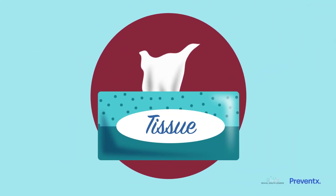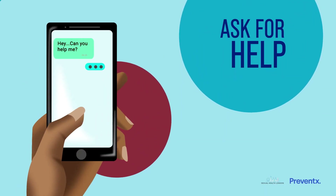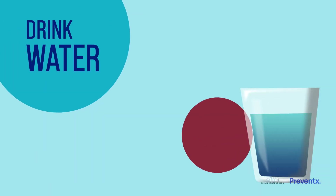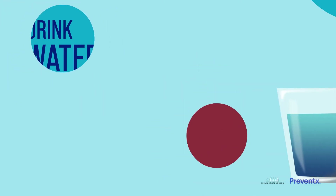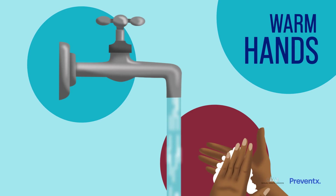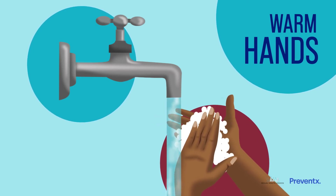If you're nervous about taking your sample and think you may feel faint, you could ask a friend or relative to help. It can also really help if you drink lots of water before taking your sample. Being well hydrated helps your blood flow more easily. Next, we need to make sure your hands are warm so the blood flows easily. Wash them in warm water for a few minutes or hold a hot water bottle.